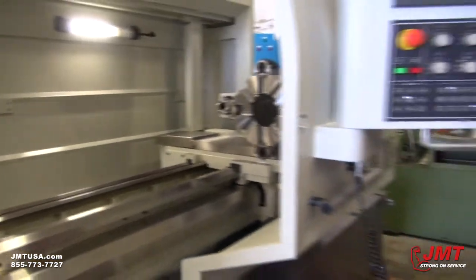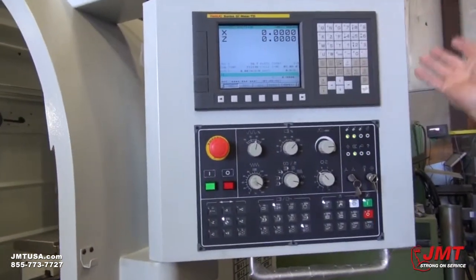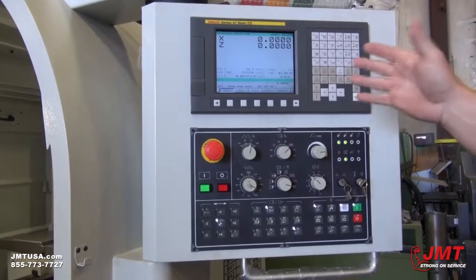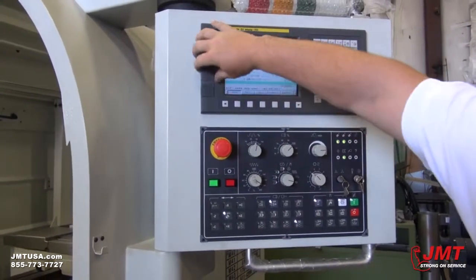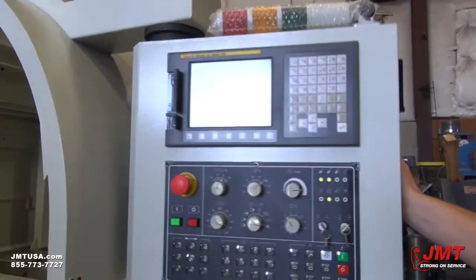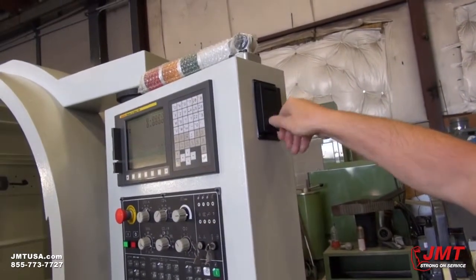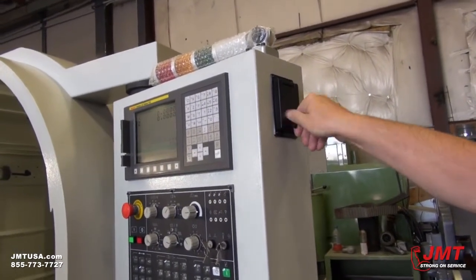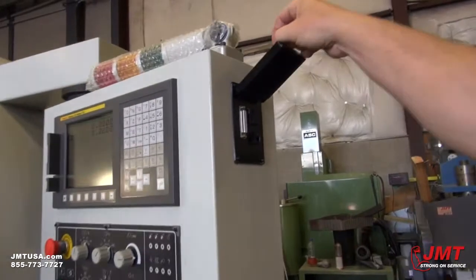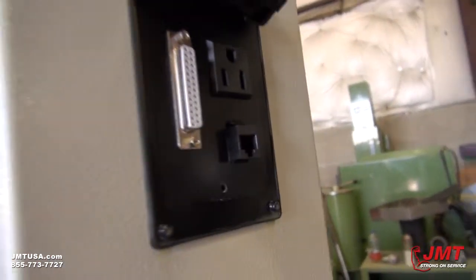This is a powerful control by FANUC, which is equipped with inch and metric conversion, so you can use both. You got ports over here for loading and downloading programs into this machine through a few ports, as well as a 110-volt outlet on this one.